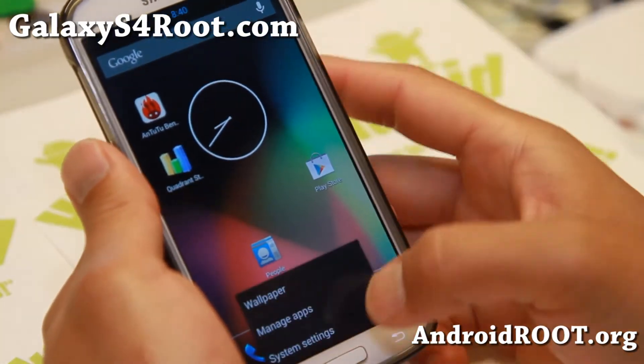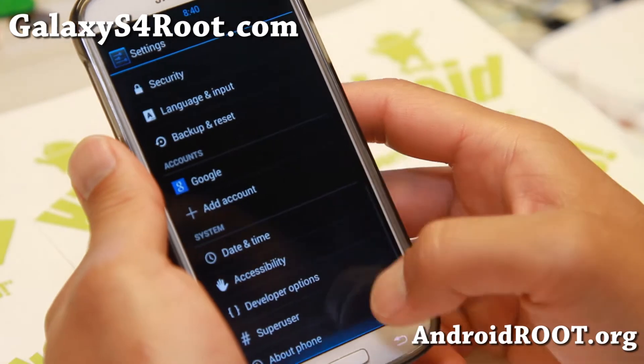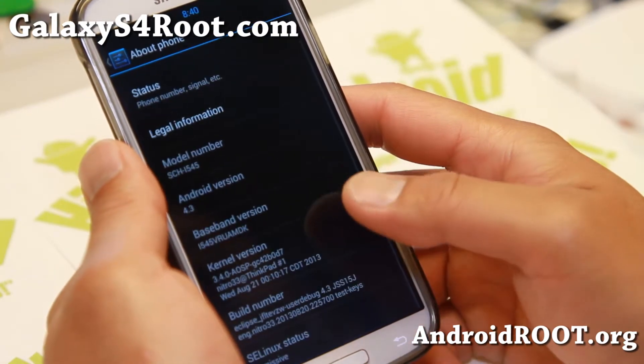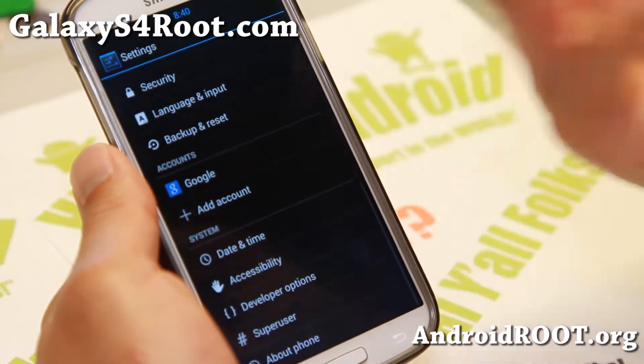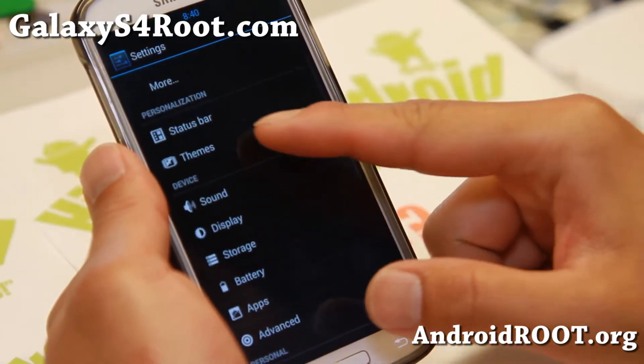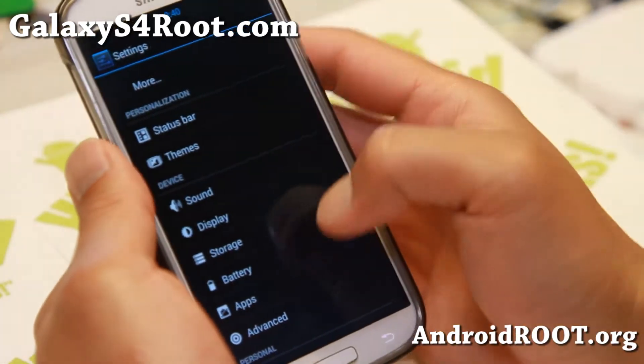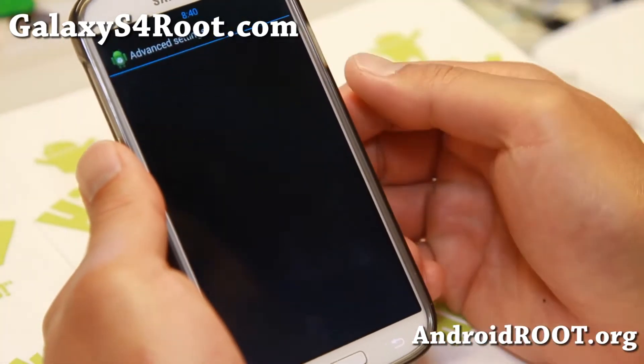You will get DSP manager. Now this ROM isn't a CyanogenMod. It is built straight from the sources. It does have some stuff that you might find in CyanogenMod such as DSP manager and theming. But other than that, there's nothing of CyanogenMod about it. I love CyanogenMod too.